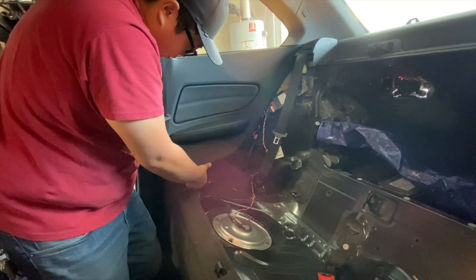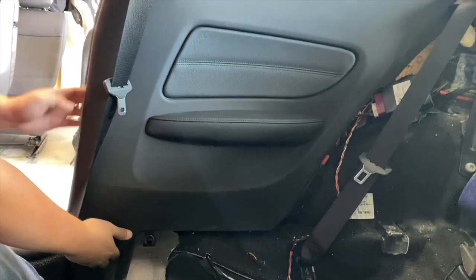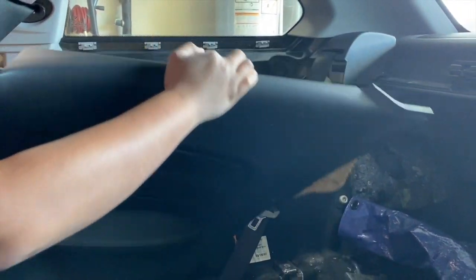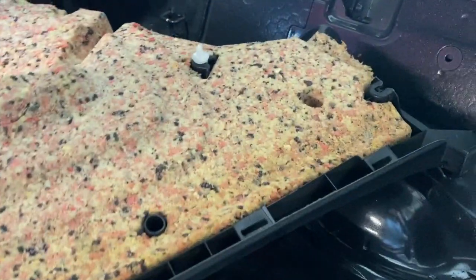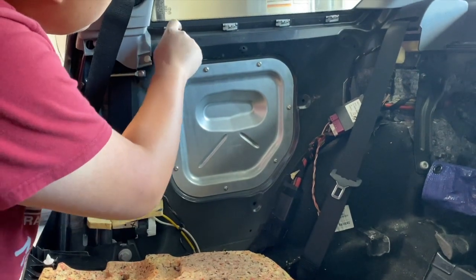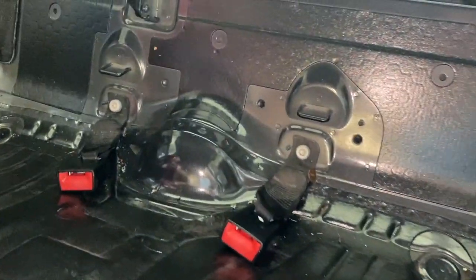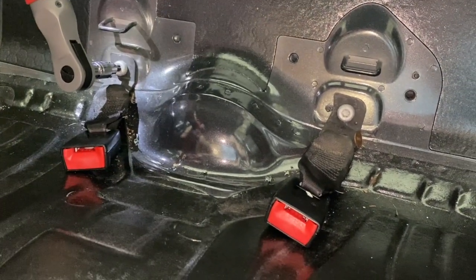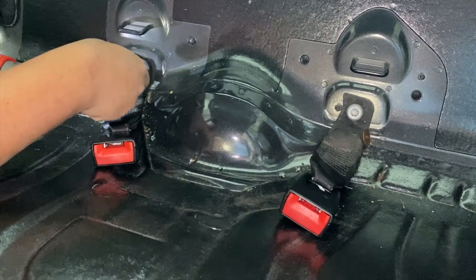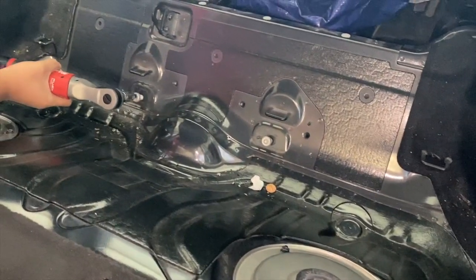We're going to try to take these door cards off - pretty sure they're just held in by clips. Work your way around, there are a bunch of plastic clips everywhere. These ones on the top are metal. The seat belt back here is also T50 - go ahead and remove those so it's not rattling around. Put the bolts back in just so we don't lose them.